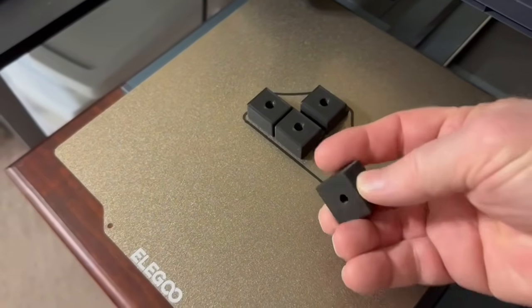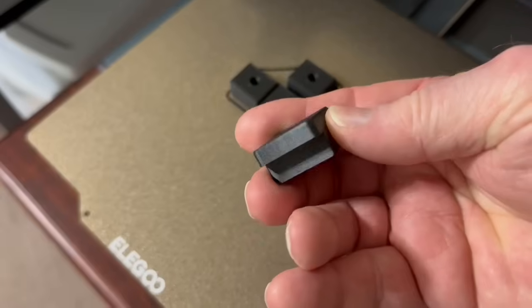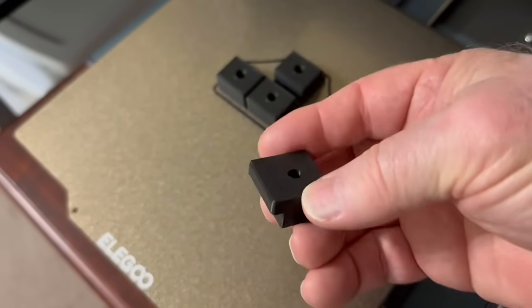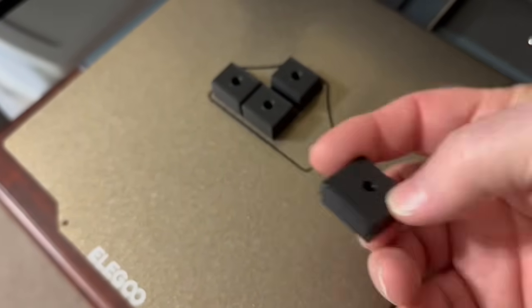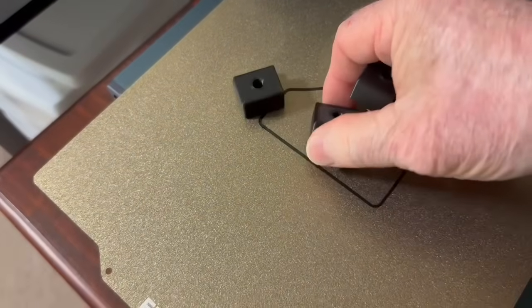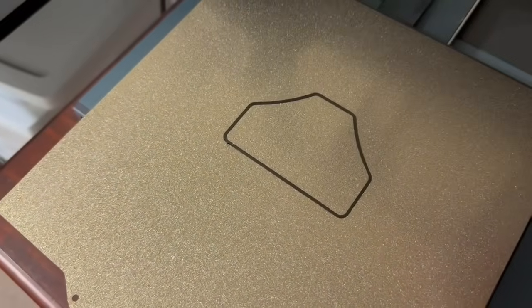My latest prototype of the CNC hold down clamp is fresh off the 3D printer. I'm going to take these out to the shop today and test them out, see how they work, and I want to be able to introduce these to you. This is going to be replacing the standard glue and tape method and those big bulky clamps that always get in the way.